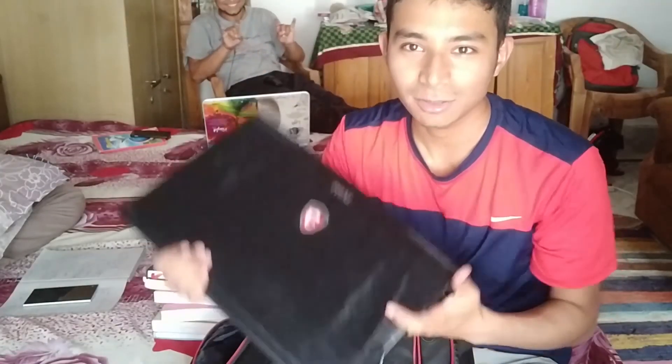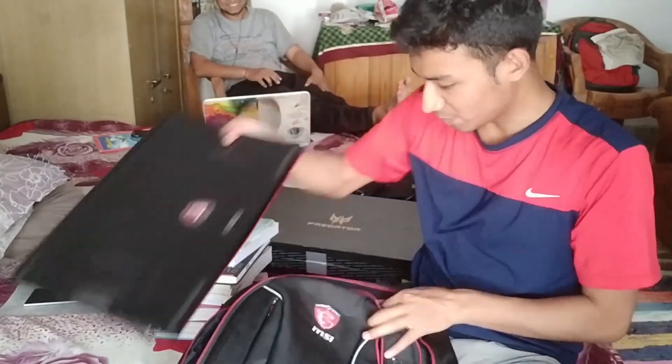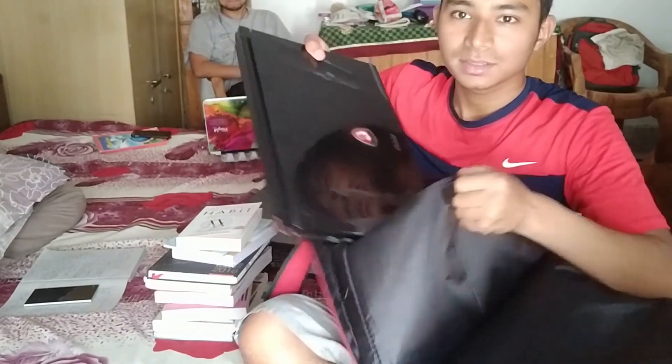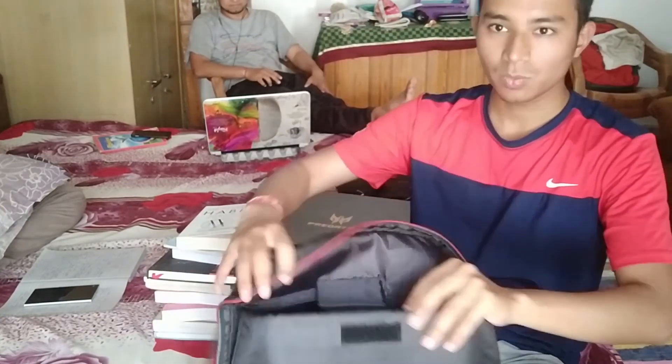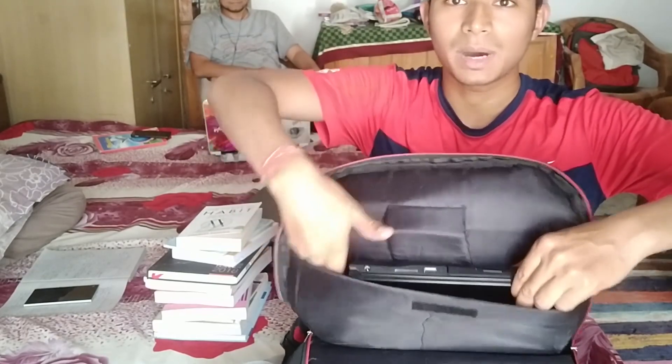Let's see, friends — I will fit something in the laptop compartment. This is my laptop and I will put it in the laptop compartment slot. So, here is the laptop and there is now a lot of space remaining. You can fit your laptop easily.